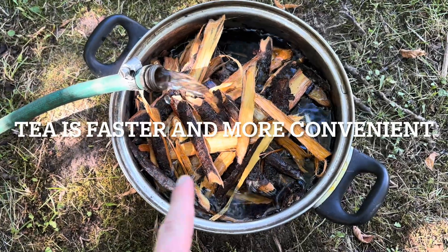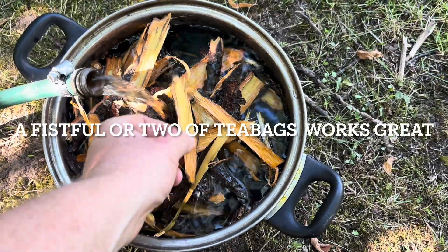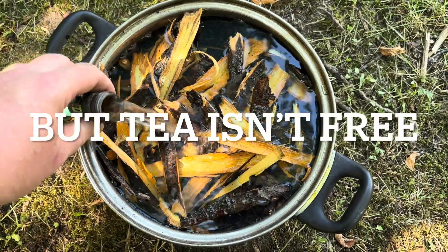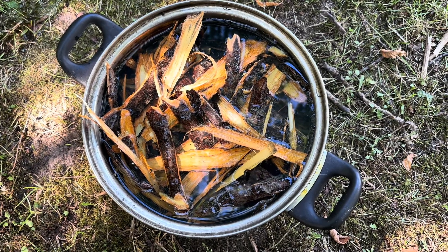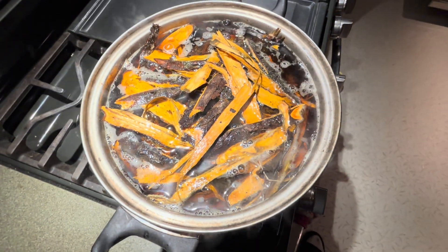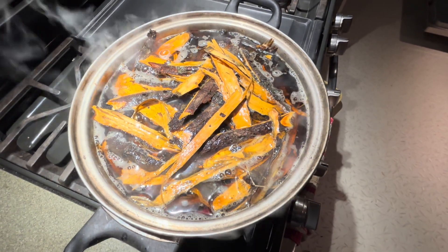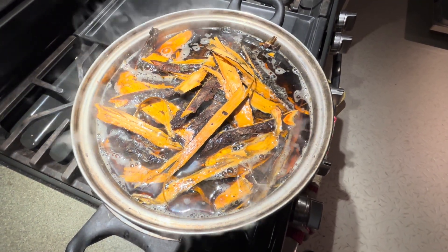I've collected a bunch of bark from buckthorn, which is an invasive species, so I don't mind chopping it down. I make sure to get the cambium layer — the inner bark — which in buckthorn is quite orange. I'm running rainwater from a rain barrel in with it, and that is the start of the process. I'm going to do the tannin extraction tonight — bring it to a boil, let it sit in the hot water overnight, which results in a good extraction based on my past experience.